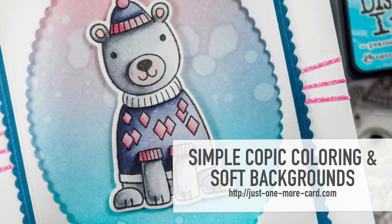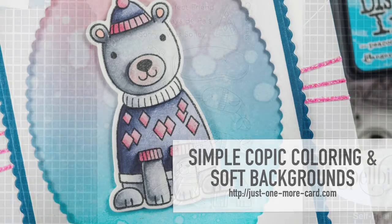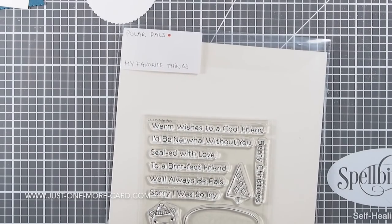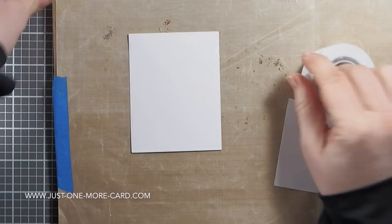Hello guys, this is Julia from Just One More Card. Today let's create a really soft background with distress inks and do some really simple Copic coloring that everybody can do — even if you're a beginner. I'm going to be using the Polar Pals stamp and die set.